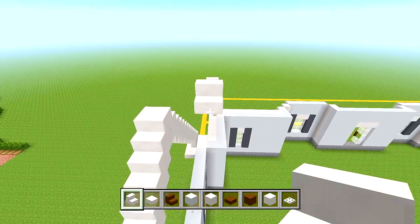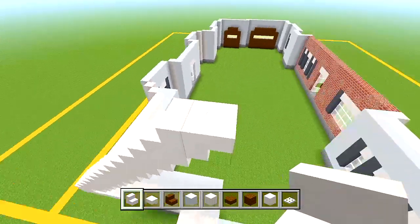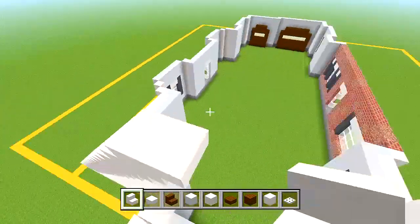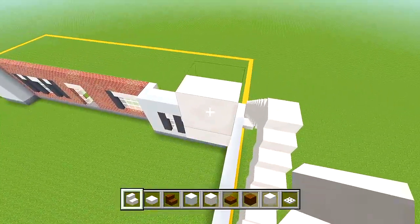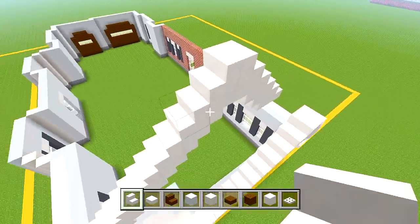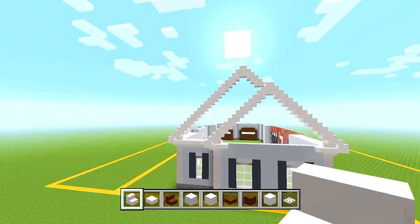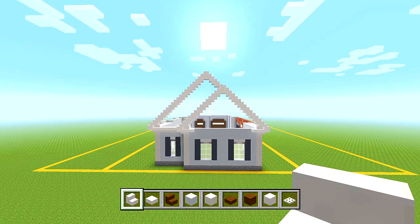Delete these extra blocks. Continue bringing this side up, and we're basically forming another triangle shape behind the previous one. As you can see, we just formed another triangle shape. It kind of looks like one big shape that all flows together, but it's actually just two separate ones. From back here it looks like one big triangle.